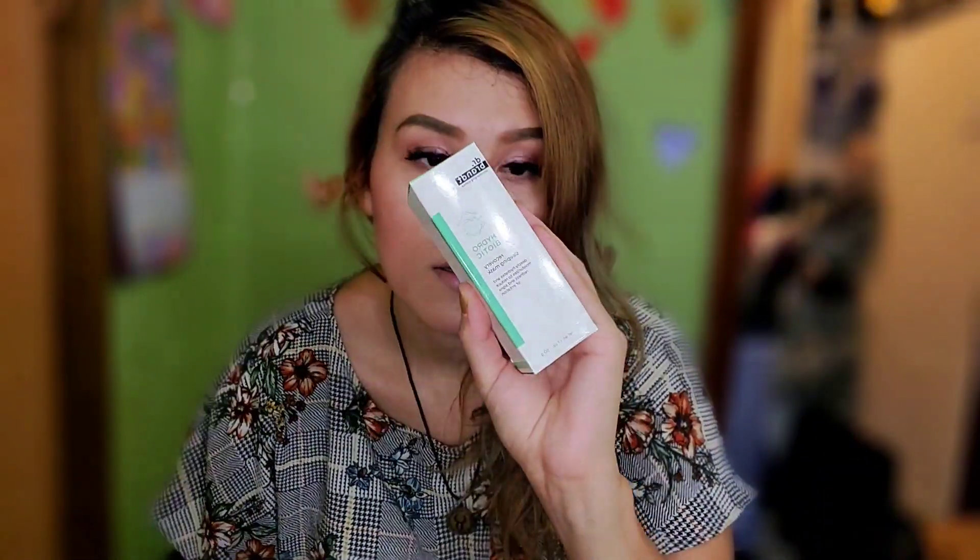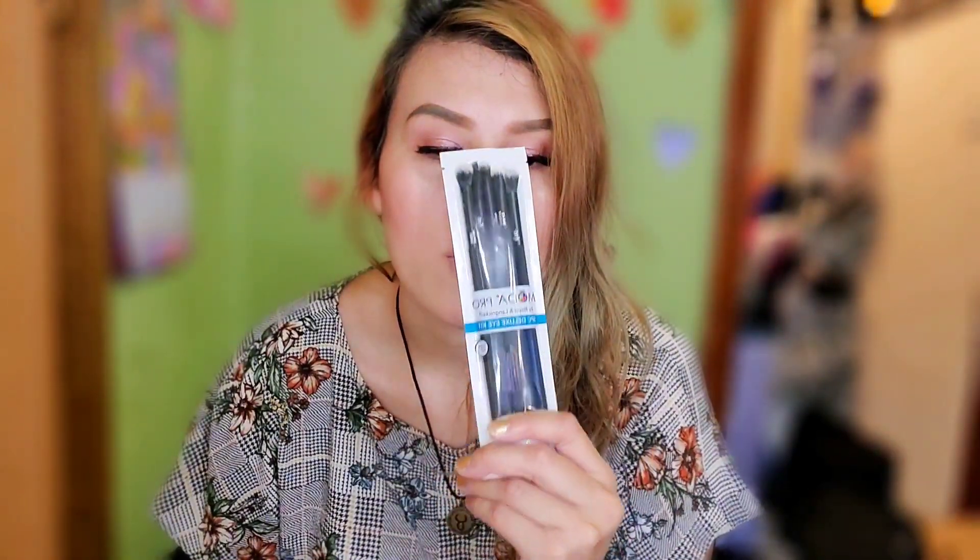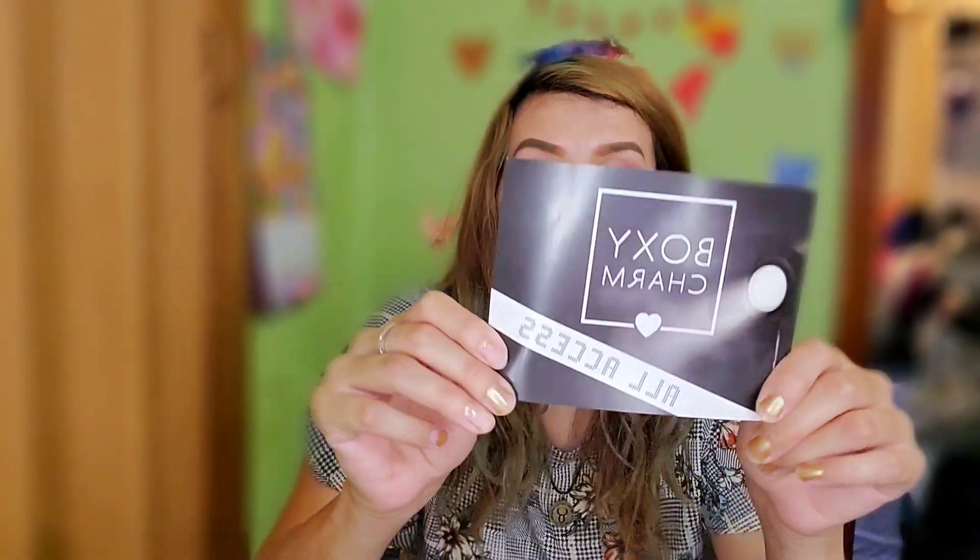Welcome to my channel guys! Today I'm going to be doing the review for Boxycharm — this is the box for September. I'm going to be showing you the products in this box. The first product is the Violet Boss palette, Dr. Brandt eyeshadow brushes, Hank and Henry eyeliner, and Billion Dollar Brow. These are the items in this box, so let's get started and open it. I already took a look at it — this is the 'All Access' month's box.